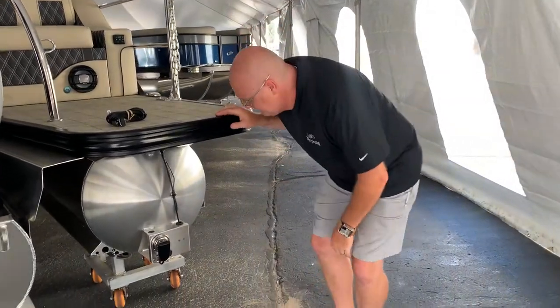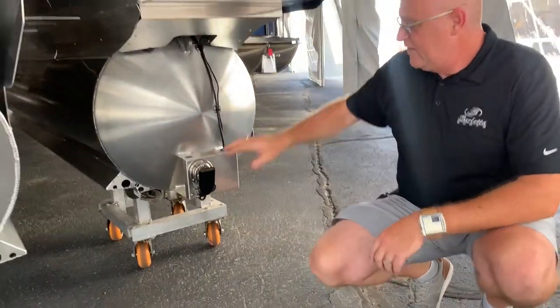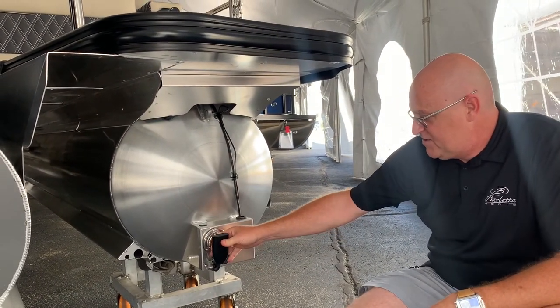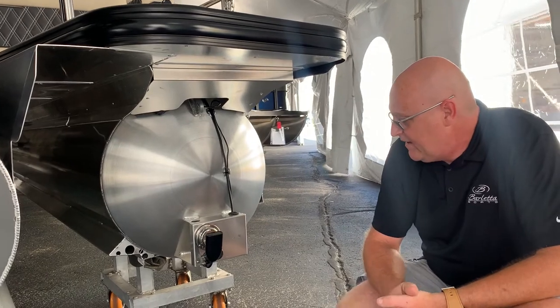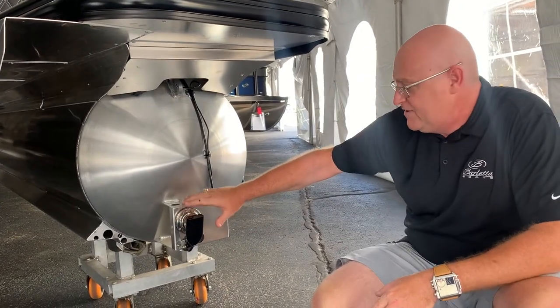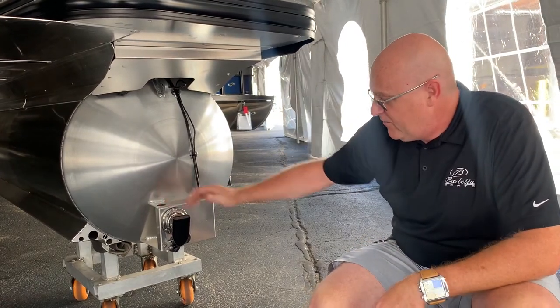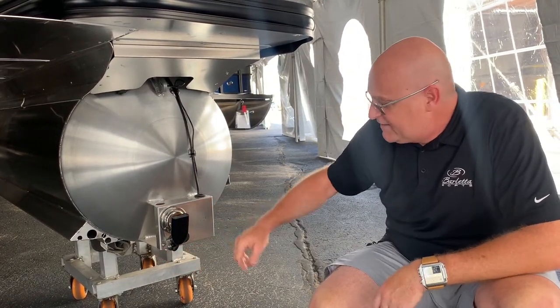Let's take a look at this transducer. Your transducer is mounted on your starboard pontoon. This is the shifting position that we receive it in. This is the stowed position — we want to make sure that it's like this when you're traveling or storing it, so that nothing breaks or obstructs it.